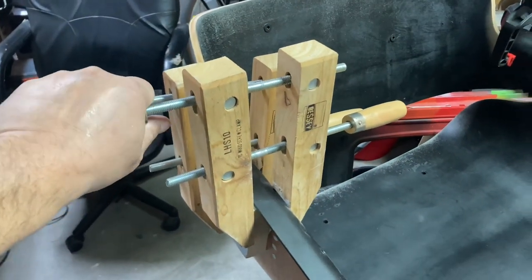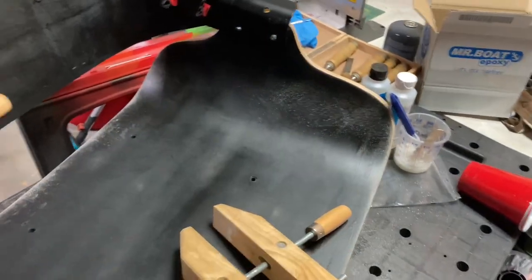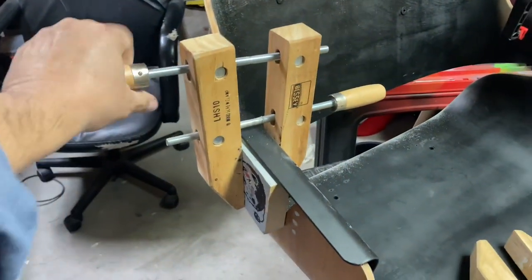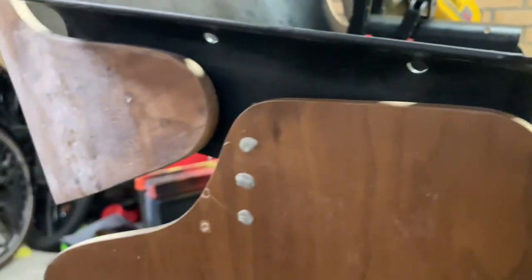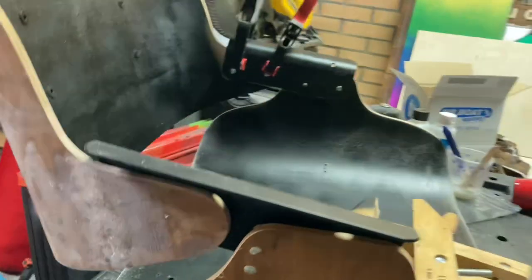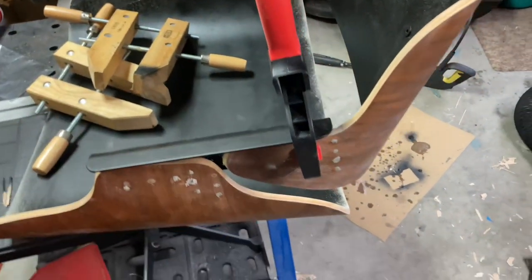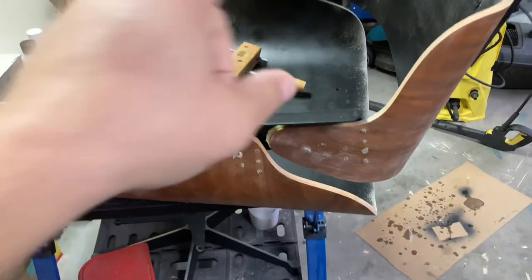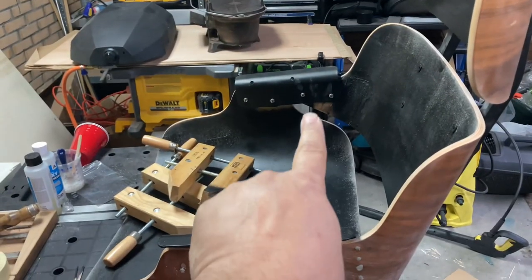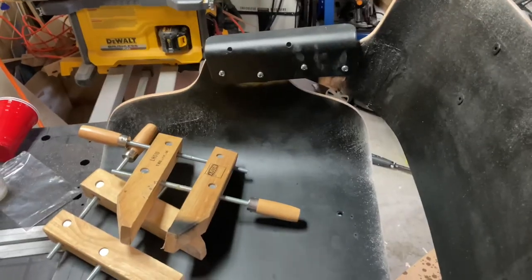Next morning — unclamping the glued brackets to see if they worked. One, two — that one looks pretty good. I'm not as worried about these because the joint was really tight. It was this one over here I was a bit worried about, because that's where the repair is. Looks good!